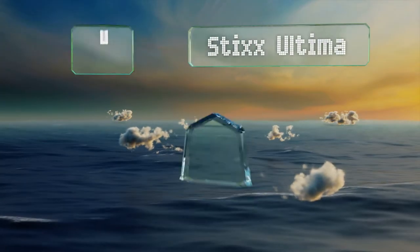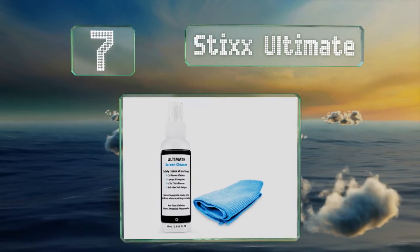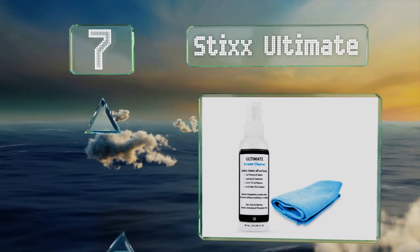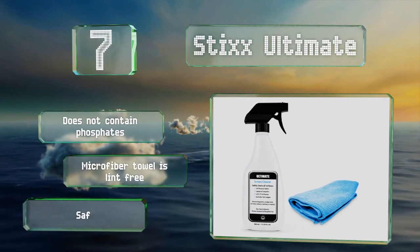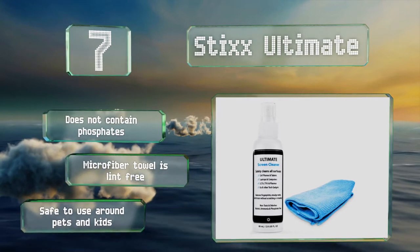At number seven, no matter what tech gadget needs cleaning, Sticks Ultimate can get the job done. It takes only one spray on the included microfiber cloth to wipe away the grime. If you're not satisfied, the company offers a money-back guarantee. It doesn't contain any phosphates, the included microfiber towel is lint-free, and this one's safe to use around pets and kids.